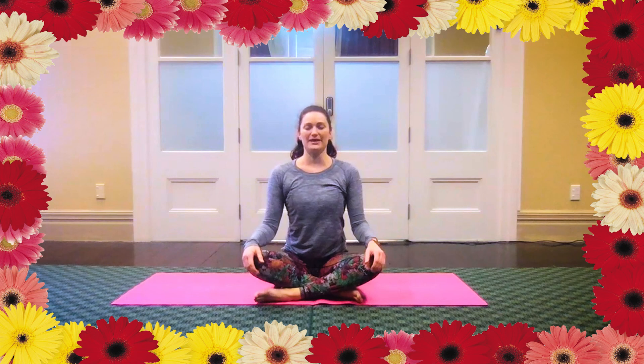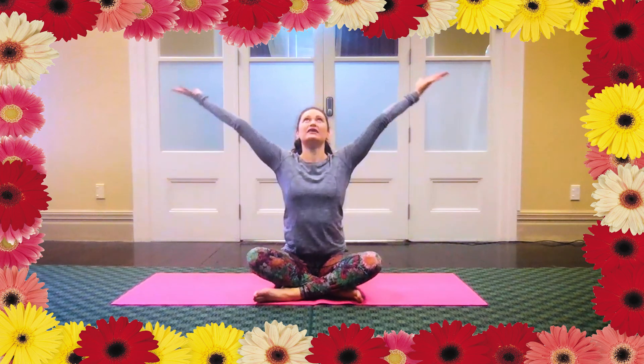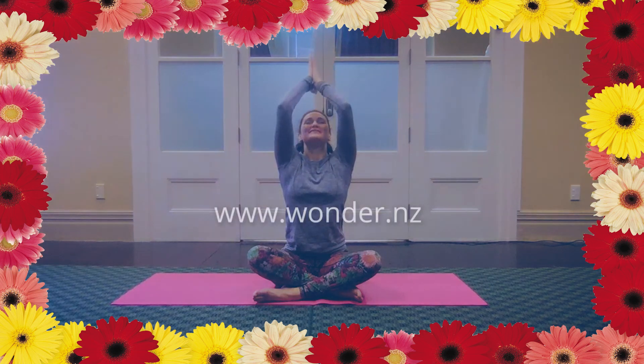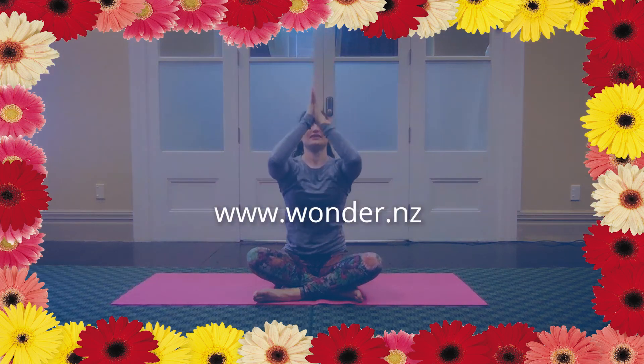Just a couple of breaths. We're finishing one more together — sweep wide and high, all the way to the top, and down to your heart space. Thank you so much for joining me.